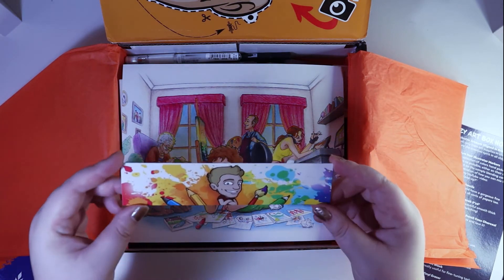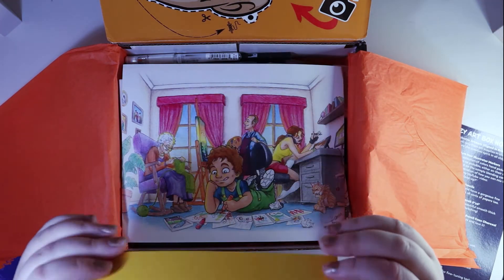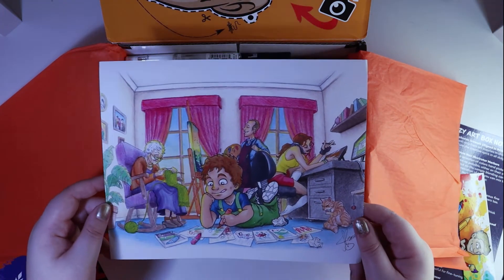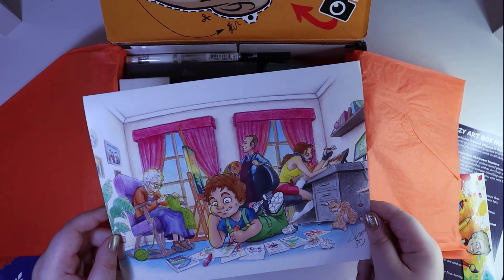Oh, there's a nice little bookmark with Jazza's face on it. It's a nice little drawing. Very cute.